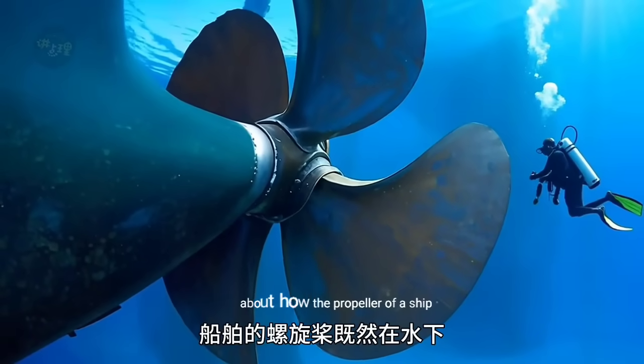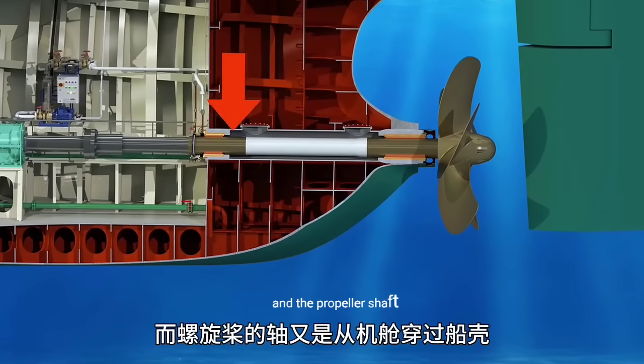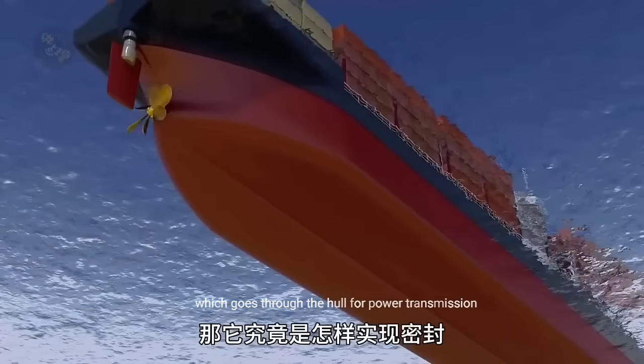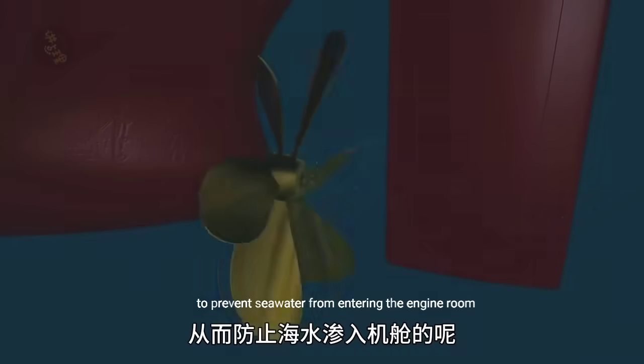I have always been curious about how the propeller of a ship, which is underwater, and the propeller shaft, which goes through the hull for power transmission, actually achieve sealing to prevent seawater from entering the engine room.